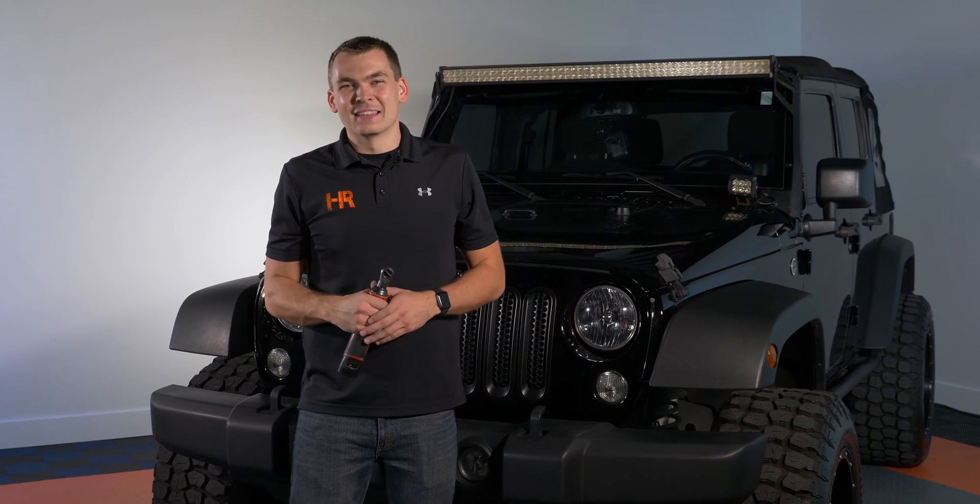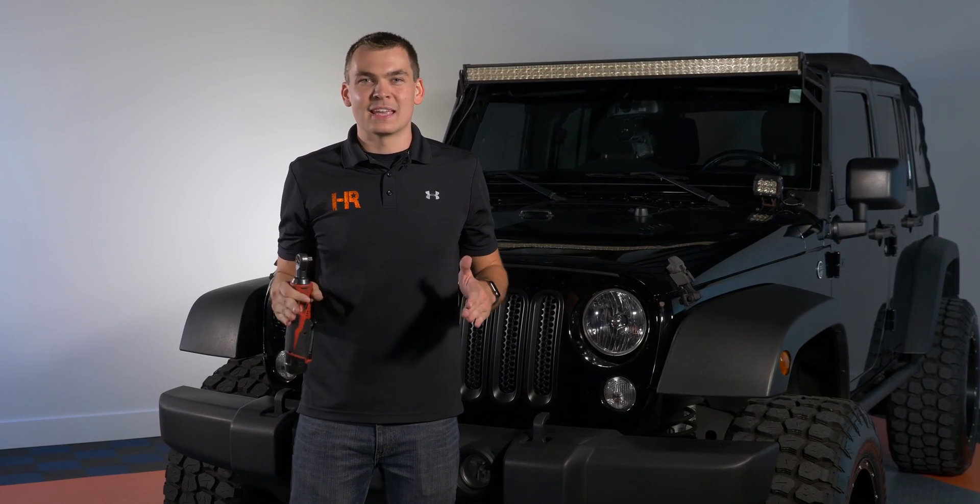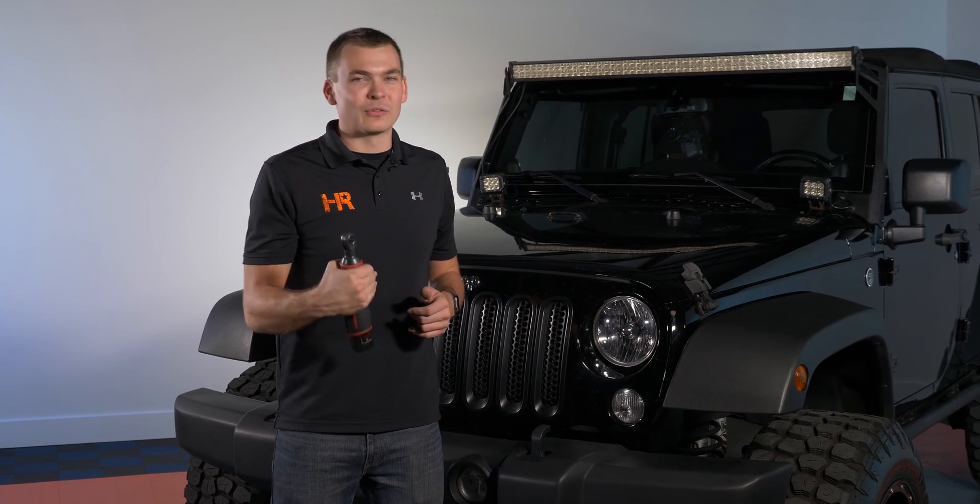Now that you've seen a few of the headlight bulb options on the market today, I'm going to show you how to get these things installed at home using basic hand tools — there really isn't much to it. For those of you that don't need my help, check out our other Jeep JK content. We've got a ton of auxiliary lighting videos and some of the world's brightest reverse lights for these things. If you do need help getting them installed, let's dive into it.